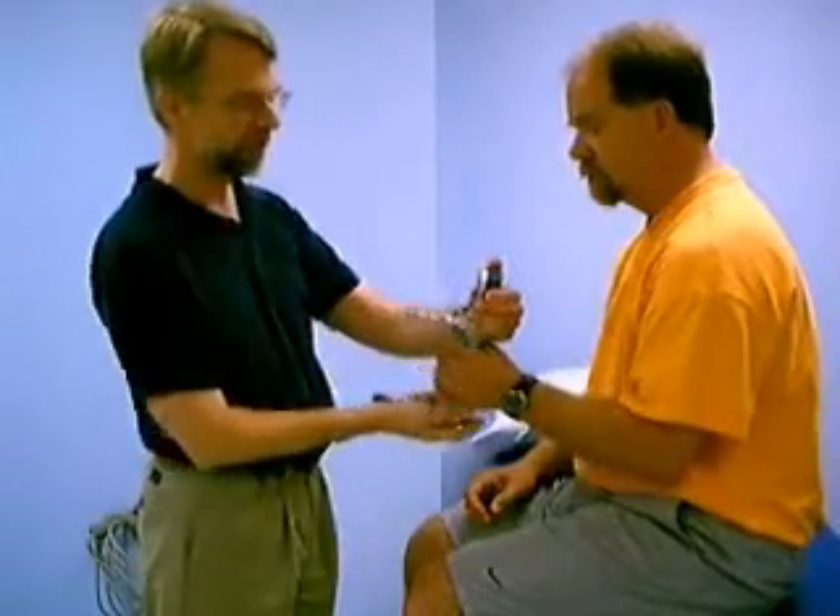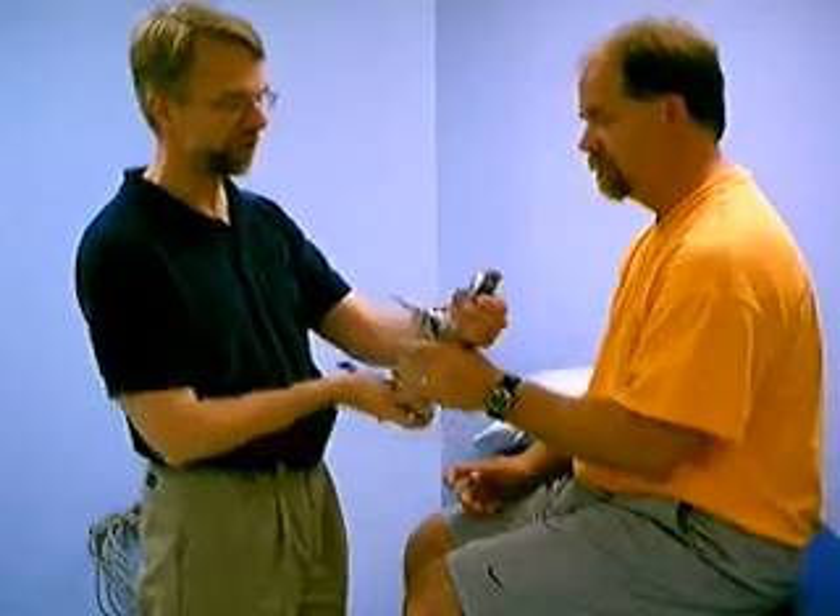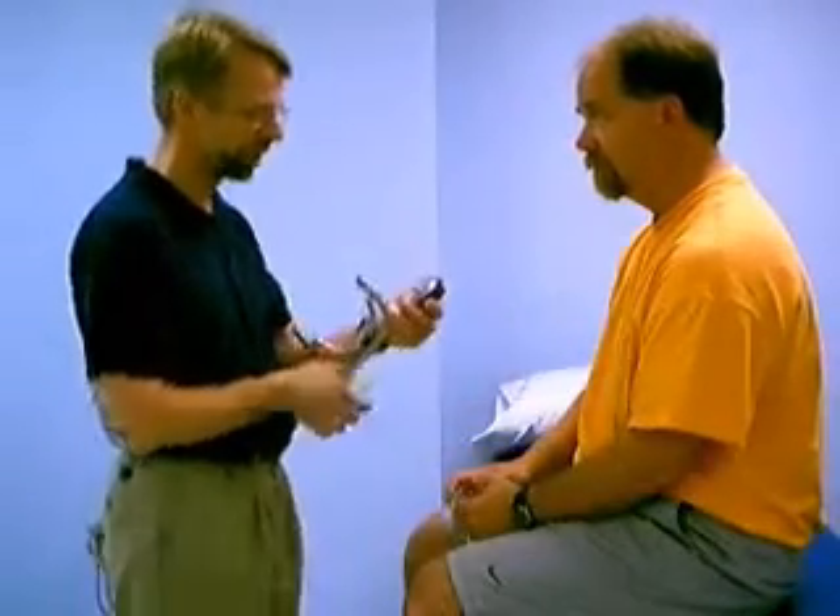Then let's try the other arm. Same thing. Go ahead, squeeze as hard as you can. Squeeze. Very good. That was about 95 pounds.